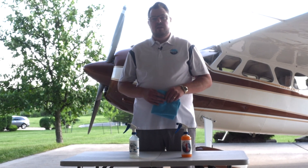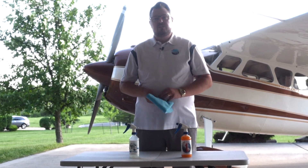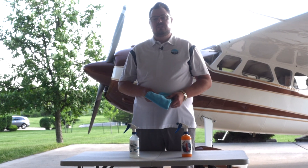Hey everybody, Chris in the hangar today. I want to tell you a little bit about our newest ceramic products and what the difference is.